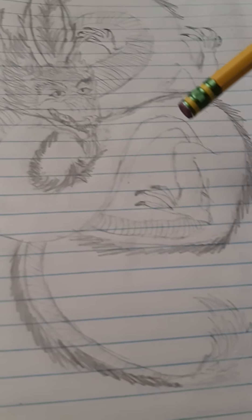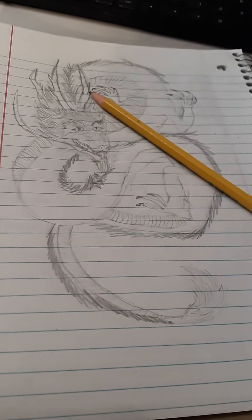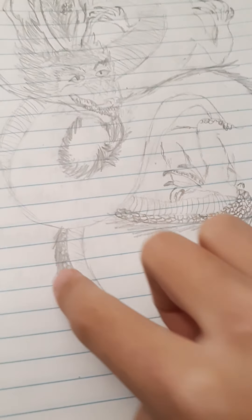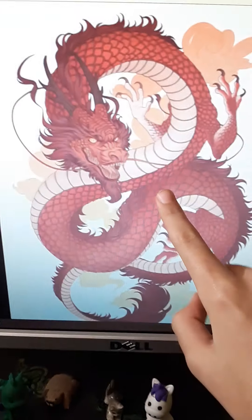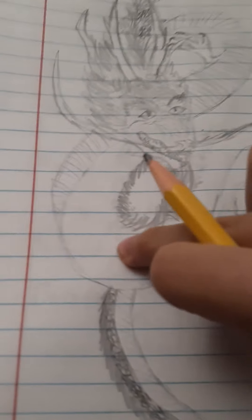It took me like 15 minutes to do all this, but for you it's like one second. I'm gonna pause the video and do some more work. Update on the scales — I did them going down the tail. I'm not very good at these type of scale styles so I did my own type. It's basically like — you just do this and overlap it. It kind of looks better, but like, it's cool, I like it. I'm gonna work the scales up to here.